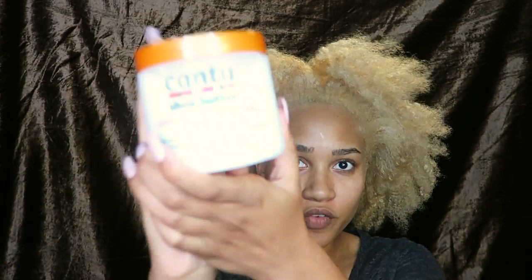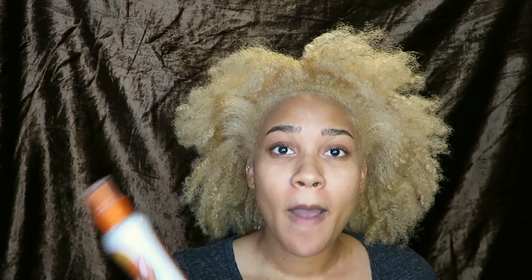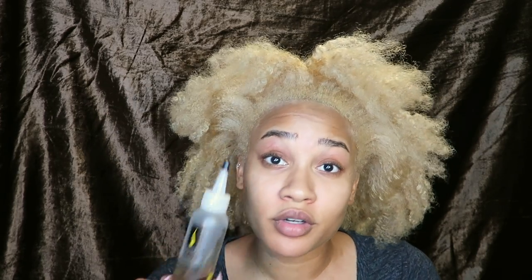I'm basically just gonna be doing another twist, so I'm going to be using an old faithful — Canto Shea Butter Leave-In Conditioning Repair Cream. I feel like every natural has tried this at least once. It still works for me, and if I run low on money I know I can always buy this for $5.99. The next thing I'm using is Canto Shea Butter for Natural Hair Coil Calm Detangler — my grandma actually put me on this. And I also have a mixture of oils: olive oil, black Jamaican castor oil, some Dew Growth Oil, coconut oil — all the oils that my hair likes — in one bottle.